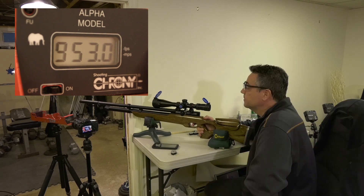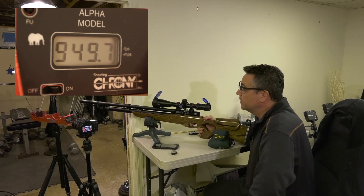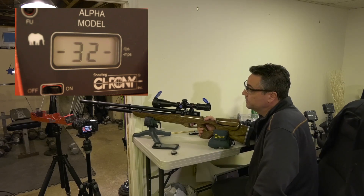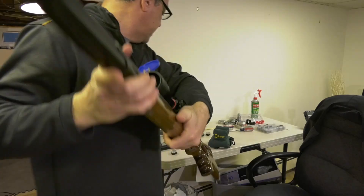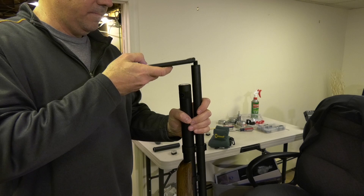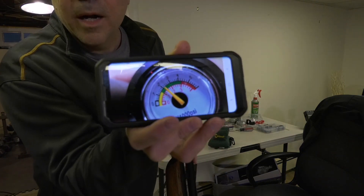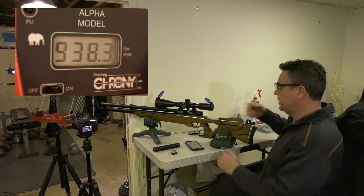It looks like we might fall off the regulator. I think we're going to fall off — no, not yet. This is it. Just fell off. I'm going to take a look at the regulator and take a picture. We just fell off the regulator here. Here's where we are — 2100 PSI. I'm going to take a few more shots just to see what it looks like.